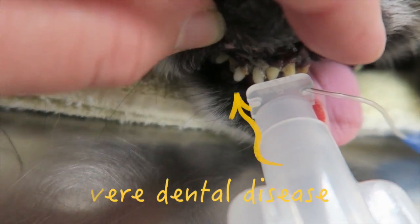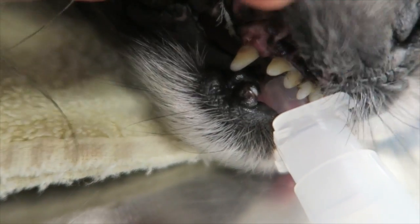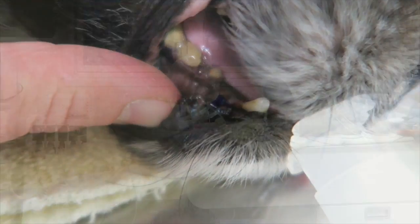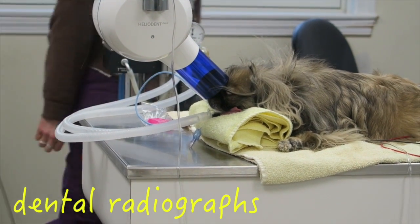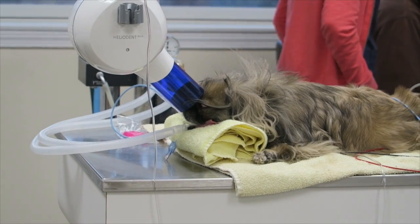As seen here, there's a significant amount of tartar with gum recession. Dental radiographs give us insight into the state of the roots and whether or not the teeth need to be extracted.